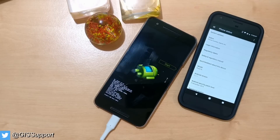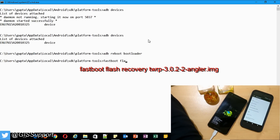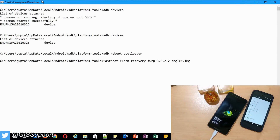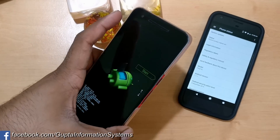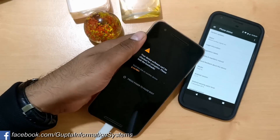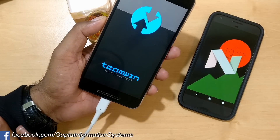Now I'll use the fastboot command to flash the recovery. The device currently has the stock recovery, so run: `fastboot flash recovery twrp-3.2-2`. Hit Enter — installation is complete. Next, reboot into recovery using the volume key to navigate to Recovery Mode and hit Enter. As you can see, TWRP is now showing, which means TWRP 3.2-2 is installed perfectly and working.